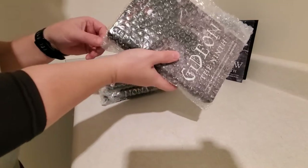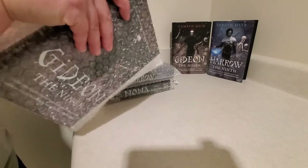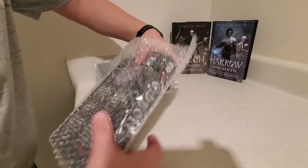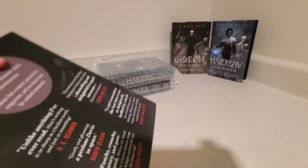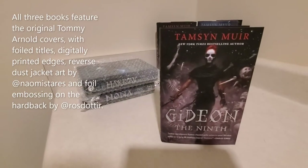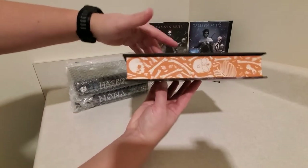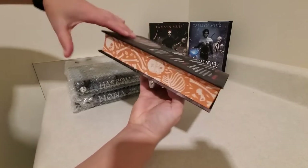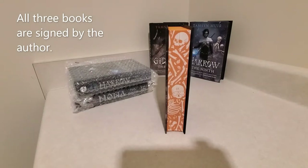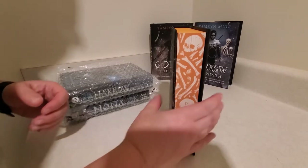If these are banged up, that means they were before they ever packaged them. Let's take a look at each one individually. Here we go — there is Gideon. We have orange sprayed edges. They look a little more dull on video than they actually are; they're a little brighter than that. Very cool, I like that.